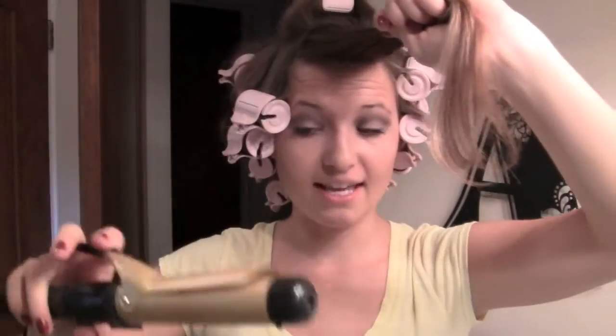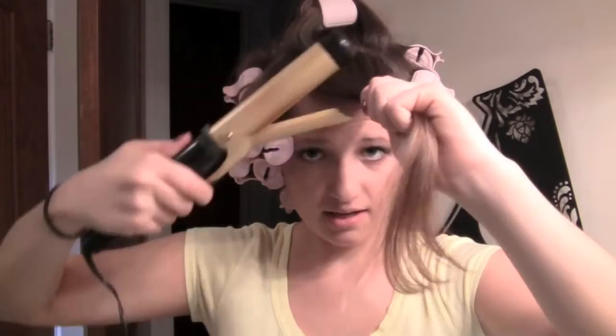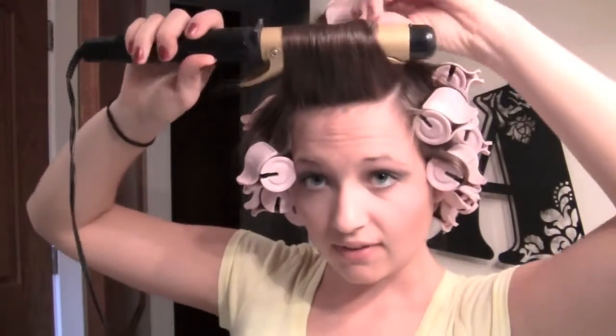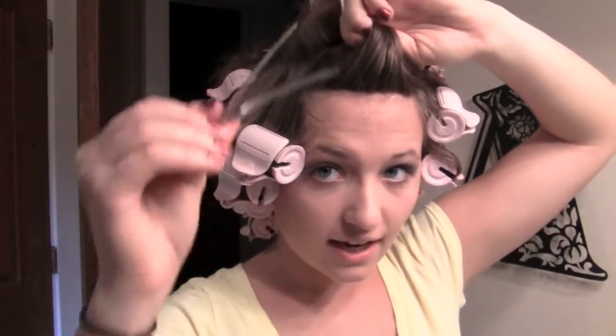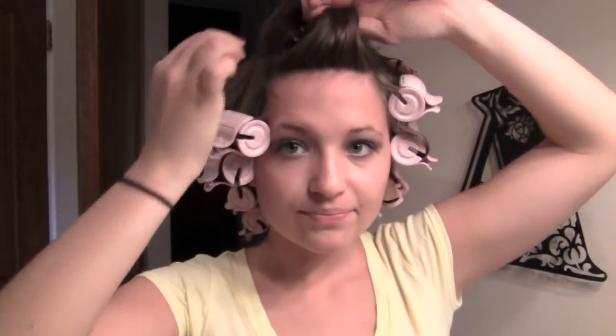Now that all my hot rollers are in, I'm going to take my one-inch curling iron, kind of run it through to make it a little bit hot, and then curl my bangs going away from my face. Turn the iron, click the little clasp, and catch it in your hand. Keep it in that position and use a clip to pin it in place.